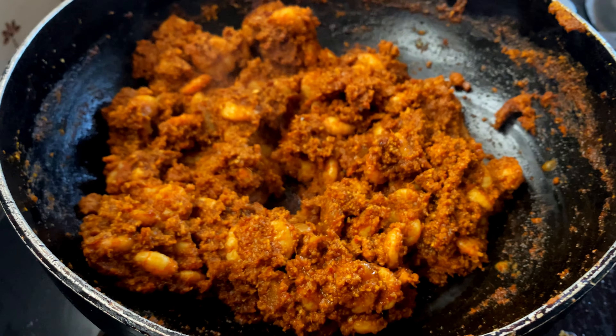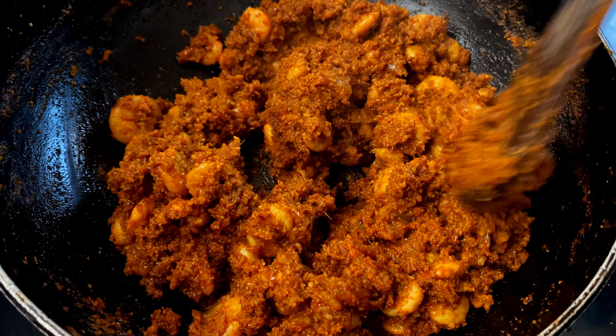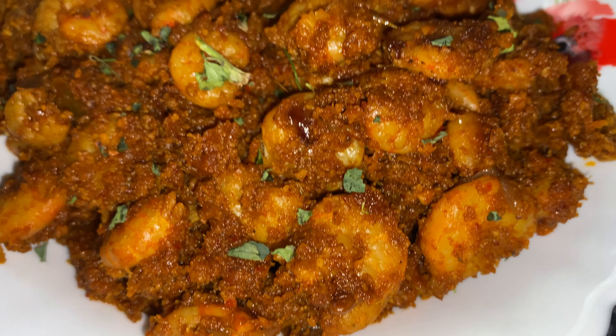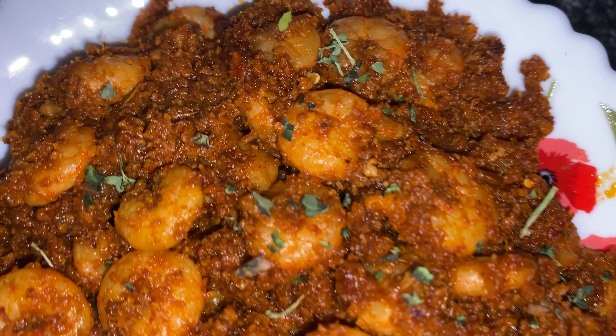And this Mangalorean masterpiece prawns sukka is ready to be savoured. So next time whenever you find yourself a batch of fresh prawns, this prawns sukka recipe deserves a try. Let the coastal flavours of Mangalore grace your kitchen. Do try this recipe and let me know in the comment section about your opinions.